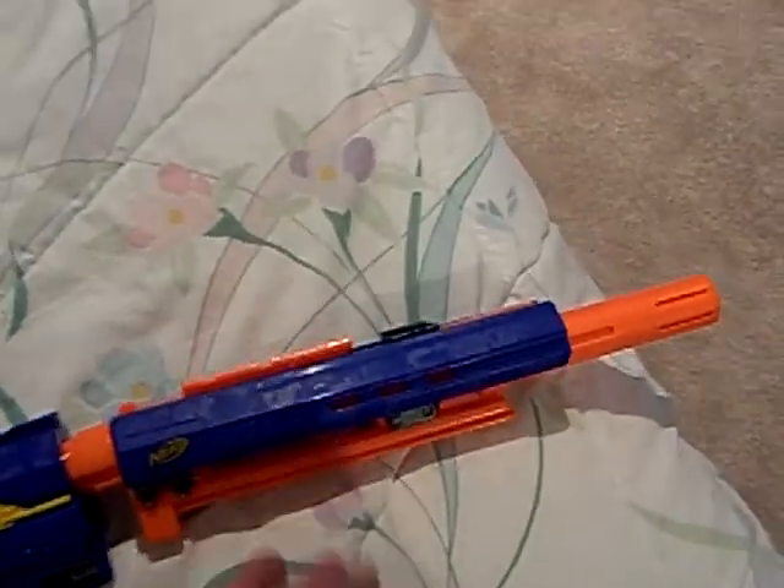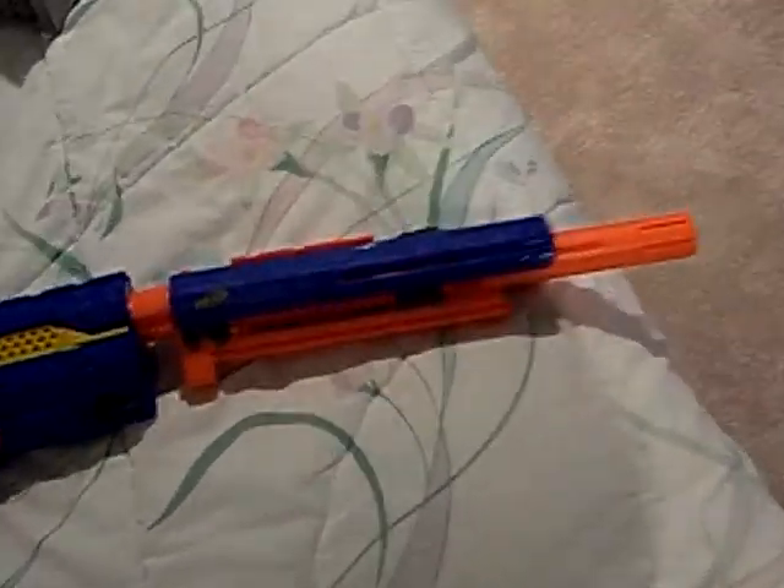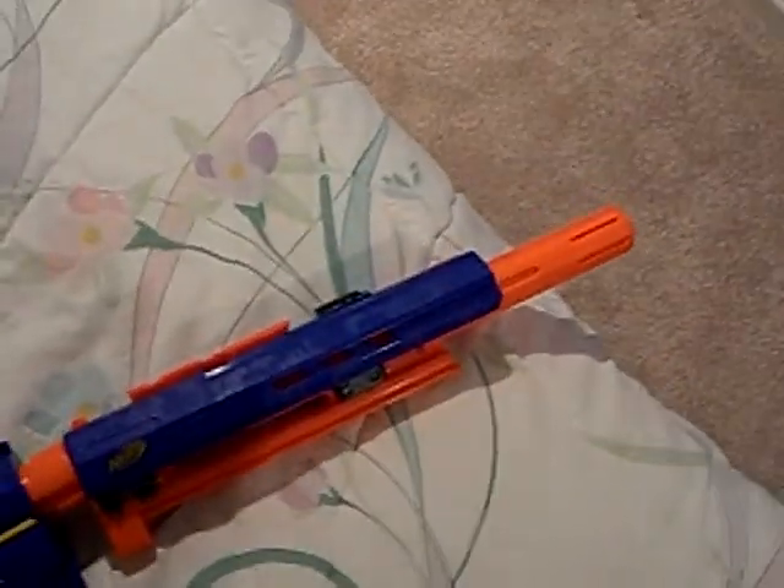You would probably see something like it in Call of Duty, or Modern Warfare, or whatever. It's a very interesting gun and I really, really like it. It's pretty interesting, actually.